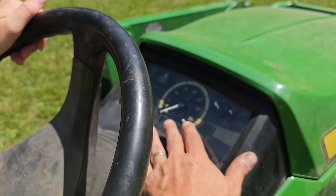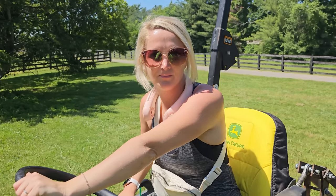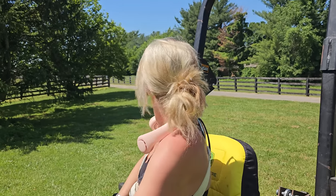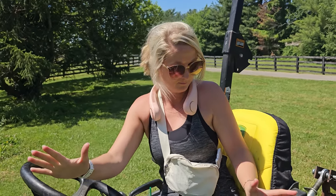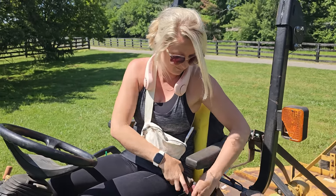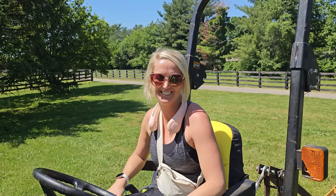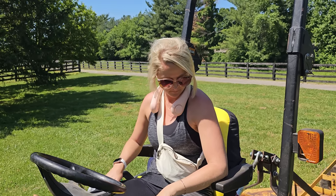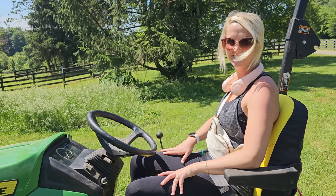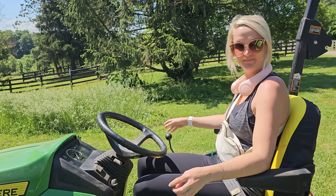Something really important: when the rollover bar is up — which I pretty much leave up all the time — you must have your seatbelt on. It's on your right-hand side by your hip. If you were to roll over, which isn't going to happen today on flat ground, that'll keep you in your safety bubble in your seat.